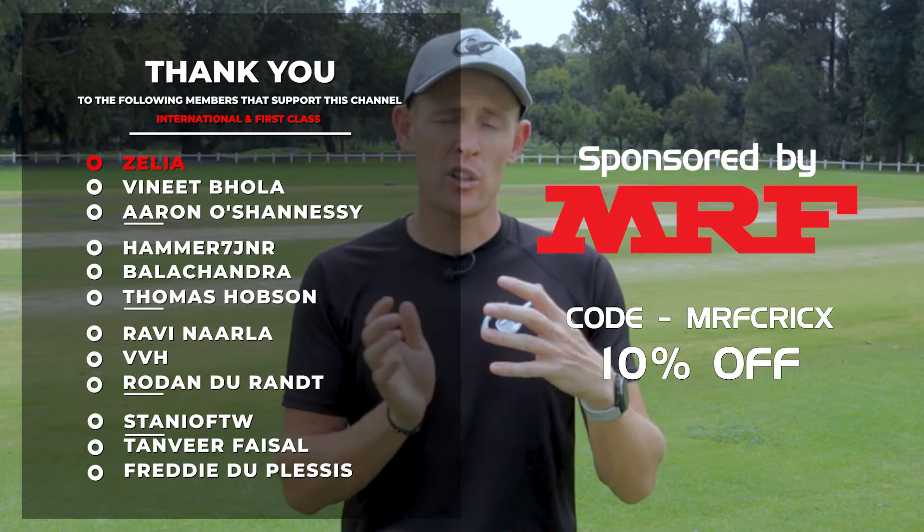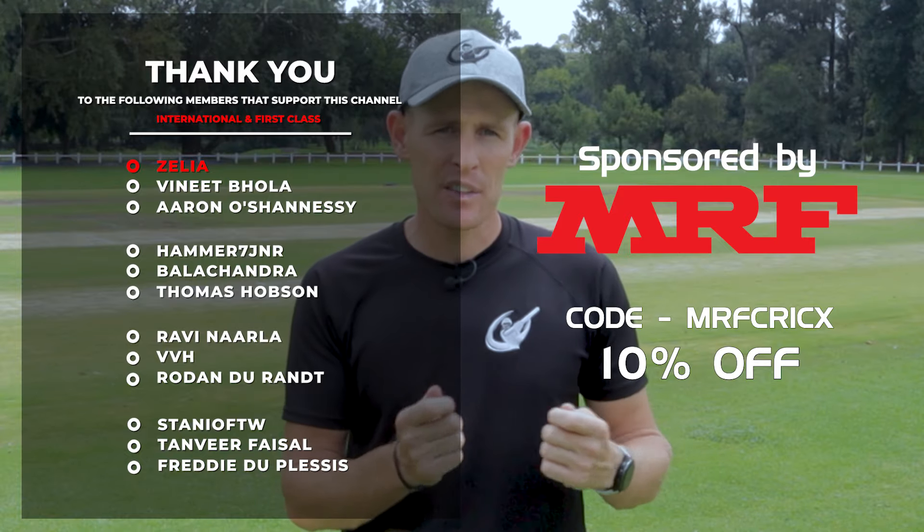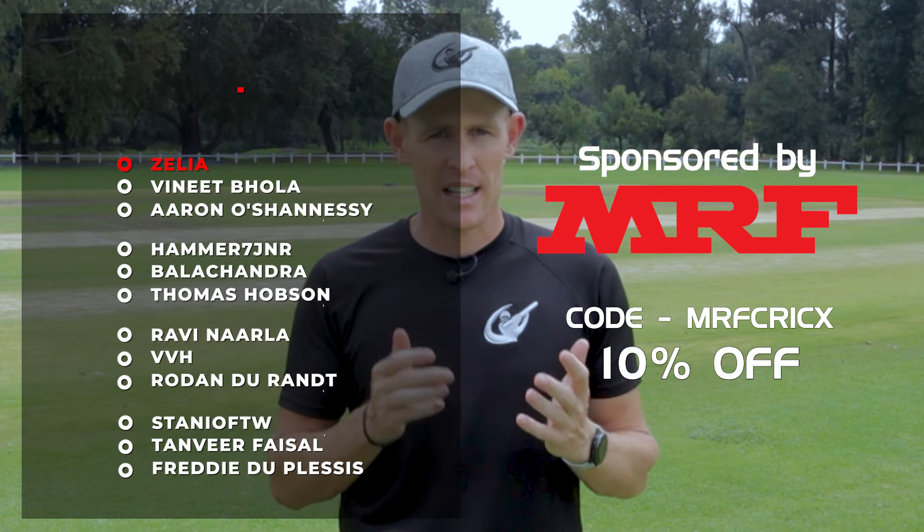A massive thank you to all the members that continually support us and help make these videos possible. If you'd like to see another video covering some mistakes that could be affecting your game, check out the video over here.